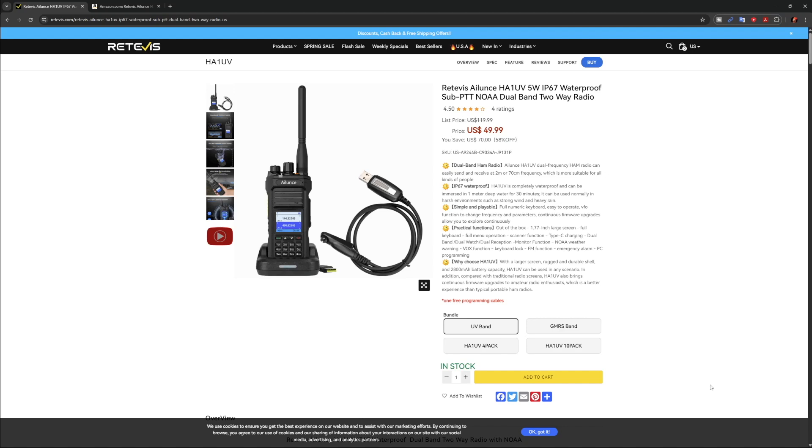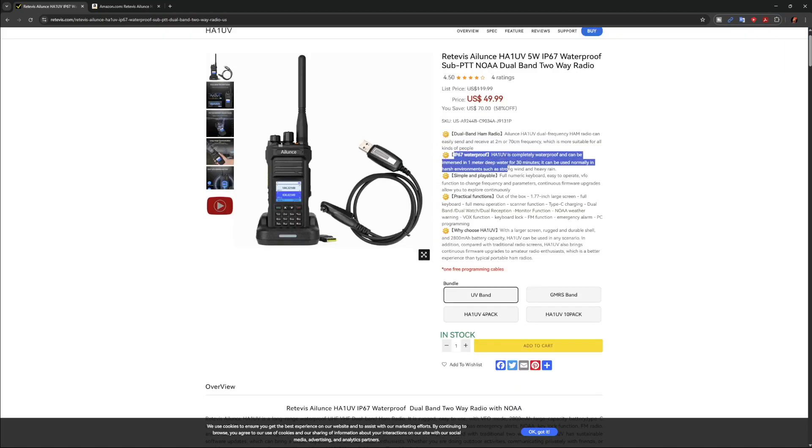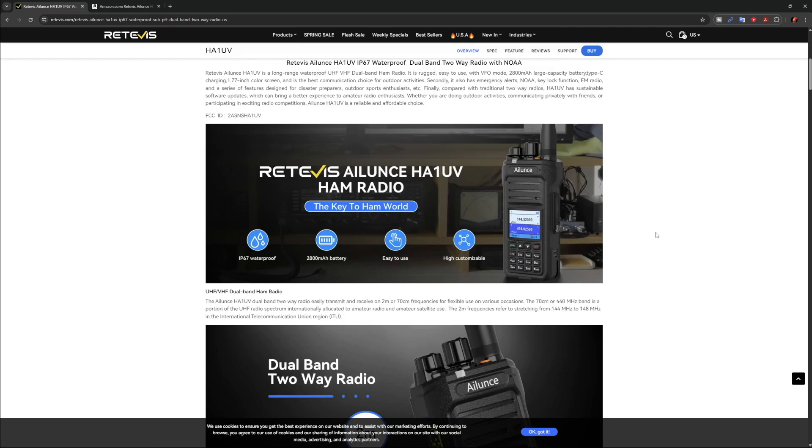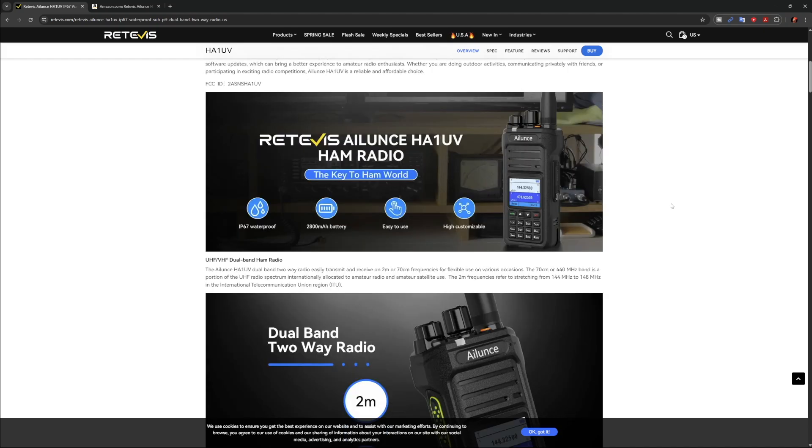At the time of filming this video, if you go to the Redivis website, you can get the HA1UV for $49. This thing is 5-watt IP67, which means it can be submerged for half an hour in one meter of water. It is a 2-meter, 70-centimeter radio, and you can buy the same radio as a GMRS. You can get a 4-pack or even a 10-pack. This shows some of the easy-to-use features about it.